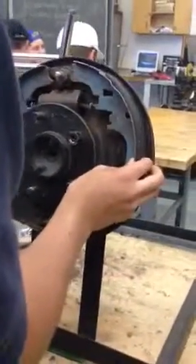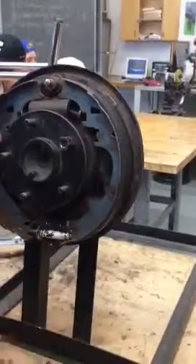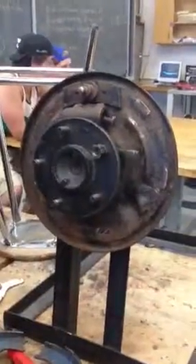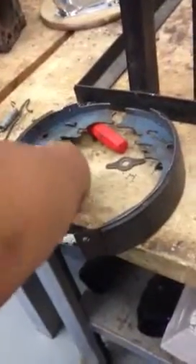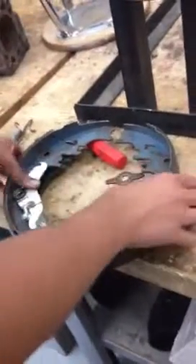Now we have to put it back together and connect it all. Put this in first. Now we have to assemble these. Once these key components are on, put it back on.